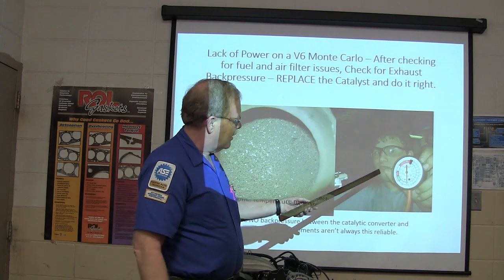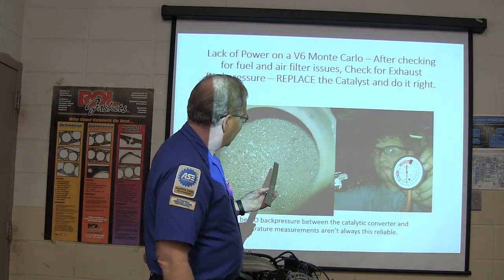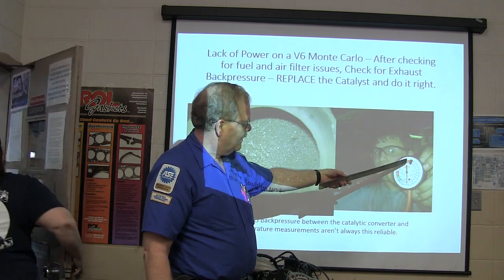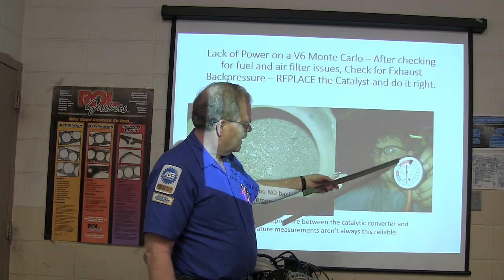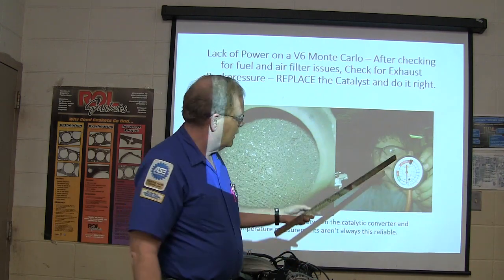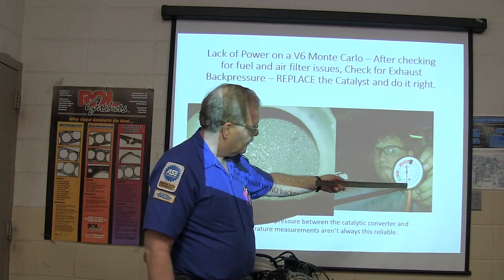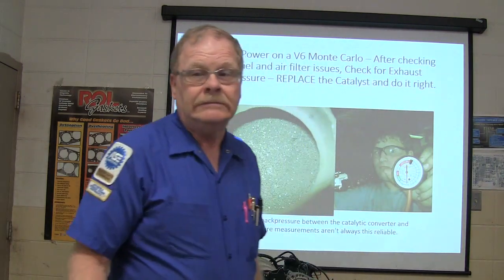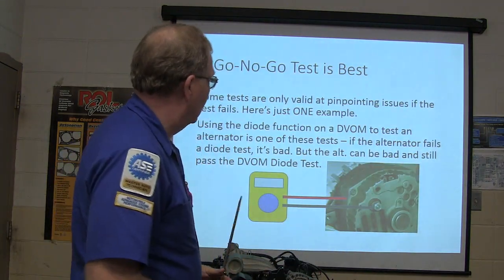Jesse right here is holding the gauge. We were checking this old clogged-up cat, and this is what kind of back pressure we had — this is where the gauge was resting, and it swings all the way around. It went nearly to 30. It was bad. That's why you replace it.